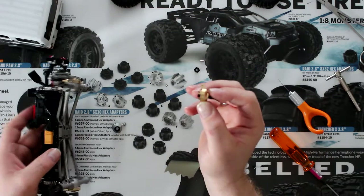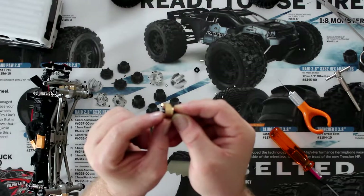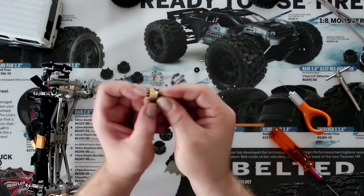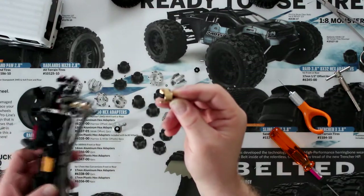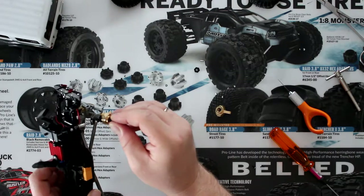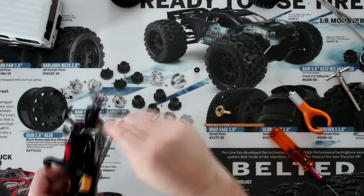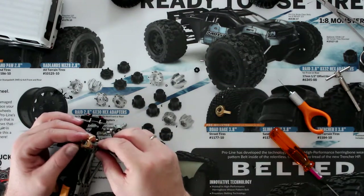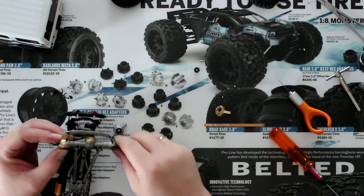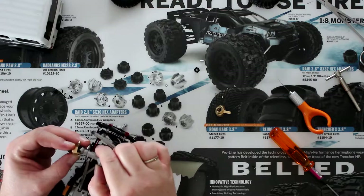Now on your axle, you're going to see — the camera may not catch it well — but you can kind of see there is a slot in the hole that matches over here on the knuckle. You'll need to turn it until it keys itself in. Put your knuckle at the same time — sometimes they're a little bit tricky.